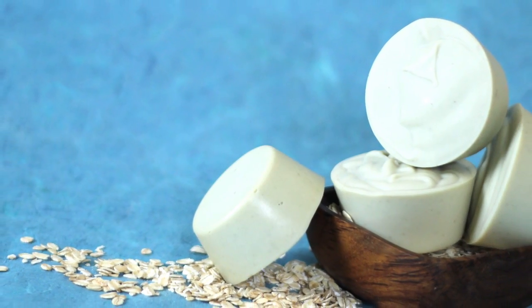Allow these soaps to cure for at least four to six weeks, and then you're ready to use them, sell them, or give them away. Thanks so much for joining me on this episode of Soap Queen TV. See you next time. Happy soaping!